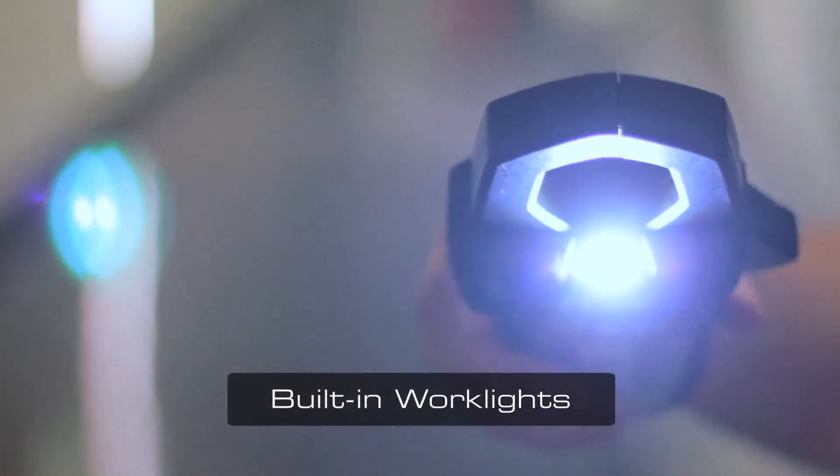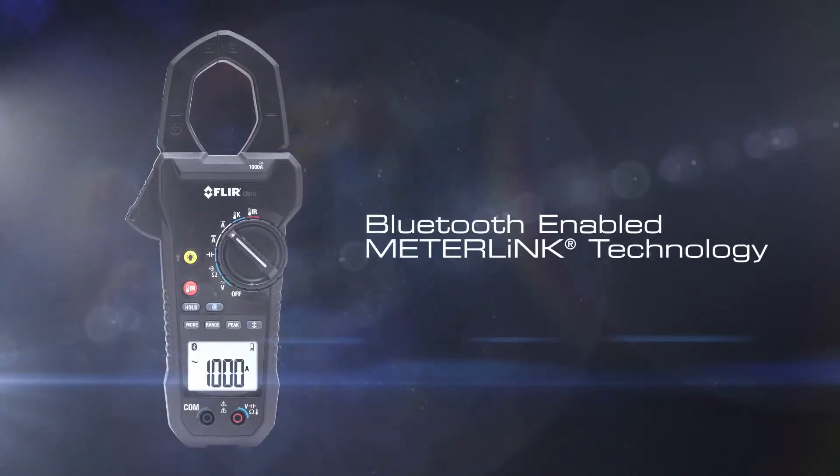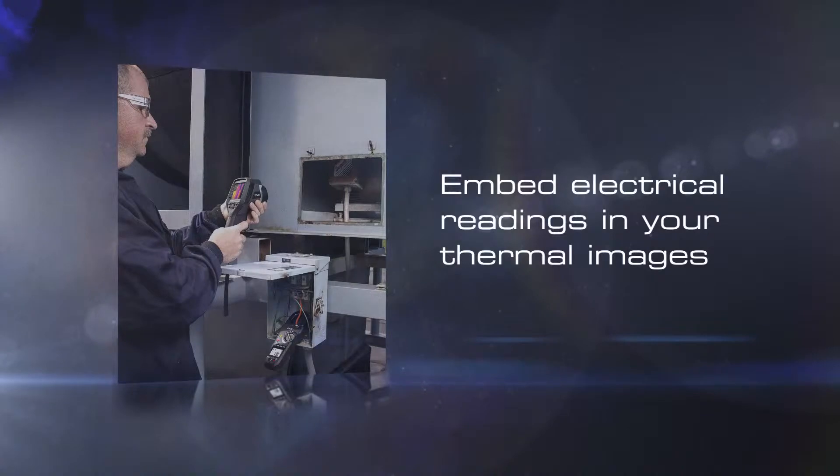Featuring a bright LED work light to illuminate dimly lit inspection areas, the CM78 can also connect to Bluetooth equipped FLIR thermal cameras. This enables you to embed electrical readings into your thermal images, which helps quantify your findings and enhance your reports.